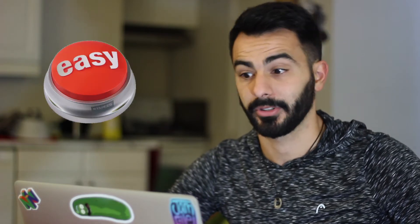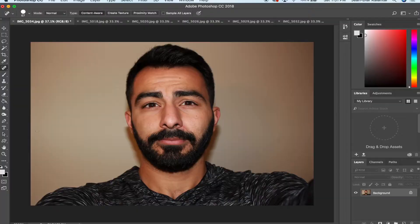A lot of people don't know how to use Photoshop or think it's so hard, but it's really not. I'm just going to show you basic stuff you can do in literally five seconds. Here we go.